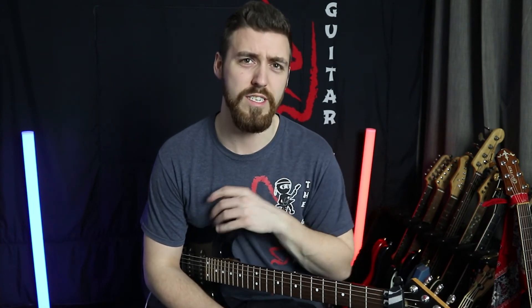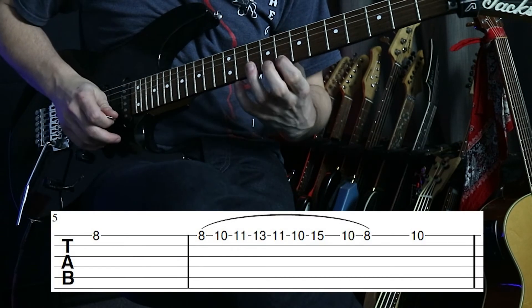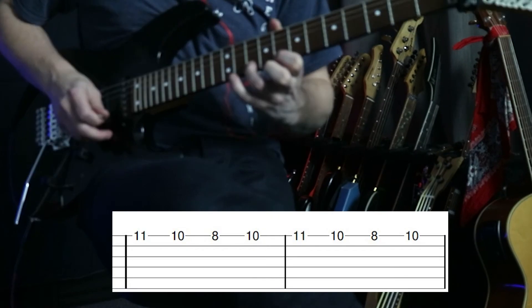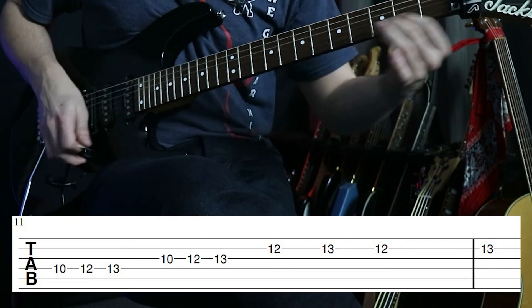Now that we've broken it down into each section, feel free to look at the parts of the video you need — there are timestamps in the description to help you out. Break it down, get it together, and then have a go at playing along with the full playthrough.